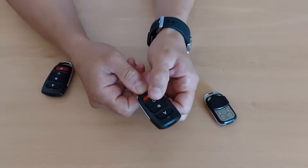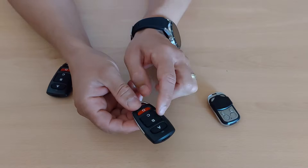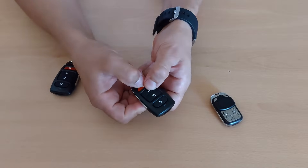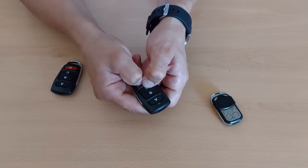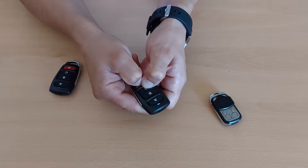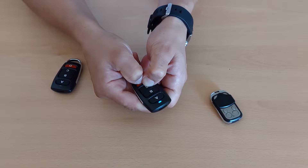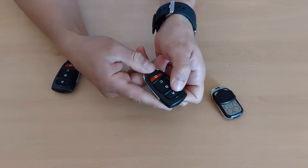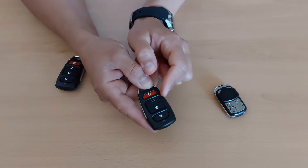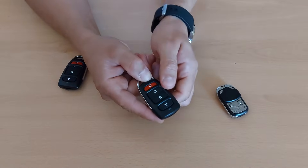If you want to reset the code for all the buttons, you can't release only one button — you have to press C and D, the lower buttons, like this. Hold for a few seconds, the LED will flash, and now all the buttons have the initial code that the remote control came with.